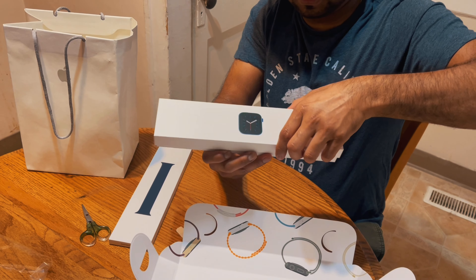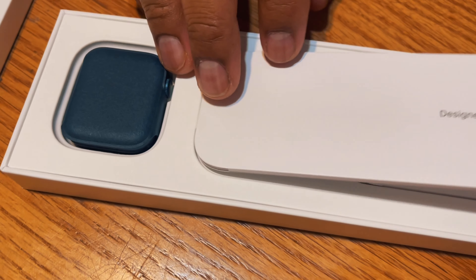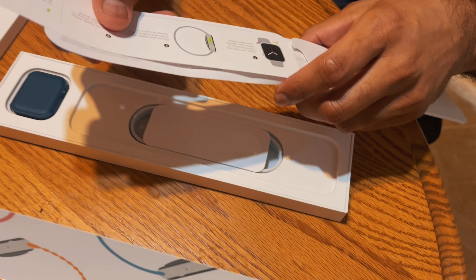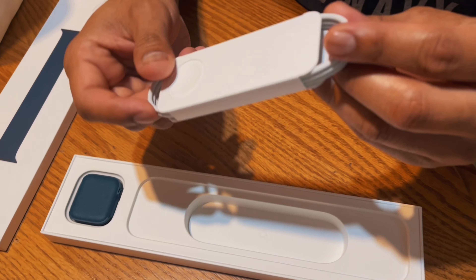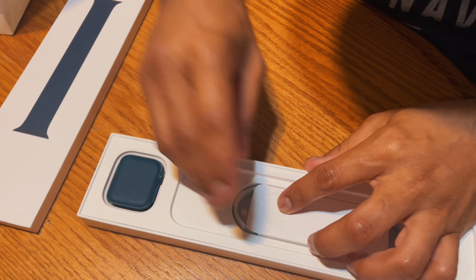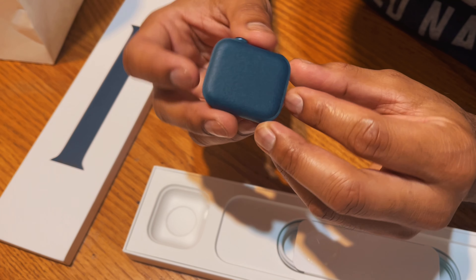It looks so big, but here we have a little tiny booklet which tells you about the stickers and all the configurations, how it works — like a paper guide. We have a USB cable for charging. And then we have the watch. It has a little tiny blue color. It looks pretty.